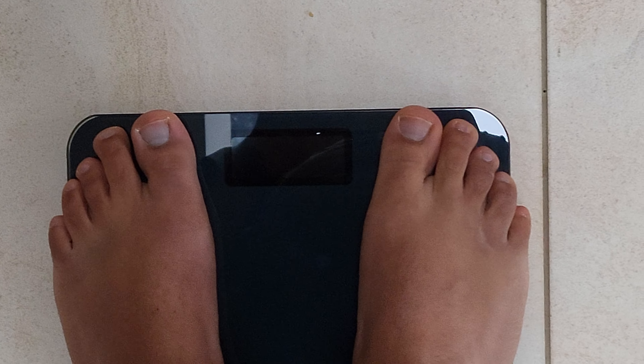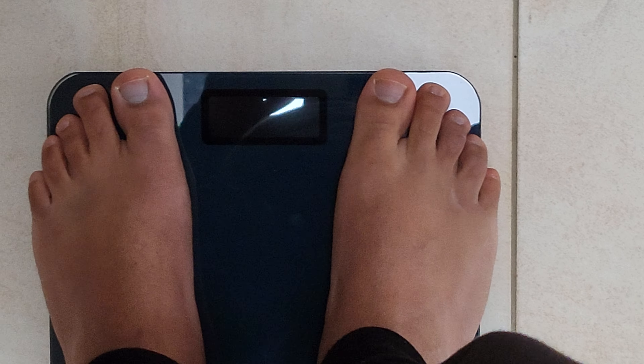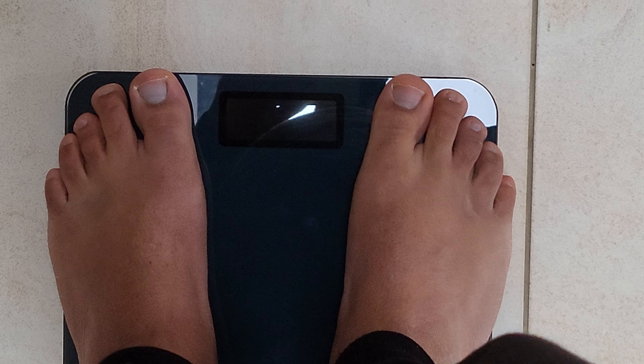For some reason it doesn't show the BMI and fat readings, which I think requires the app to be set up. I'll probably have to do a follow-up video on how you configure the app and get the other indicators like BMI, fat, and probably heart rate. There are four sensors on top of the scale which track heart rate and other metrics.